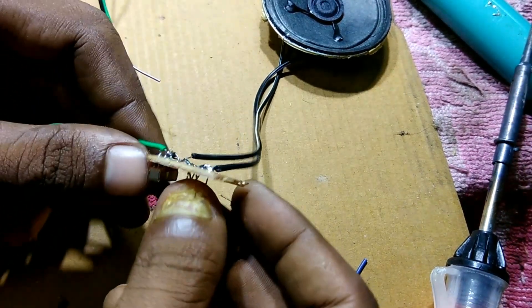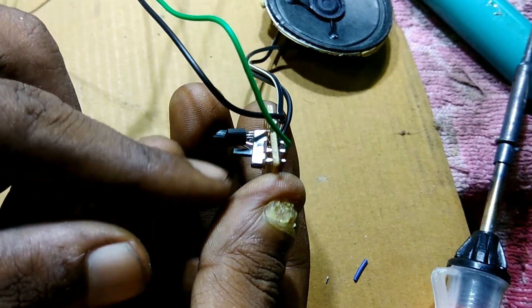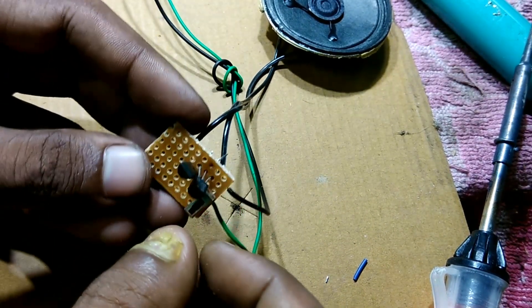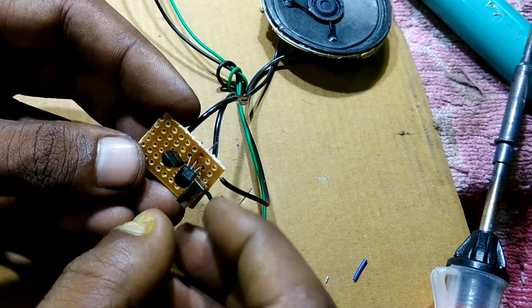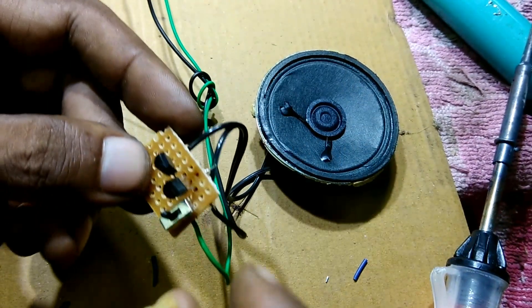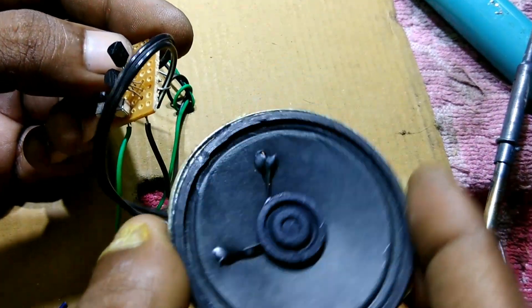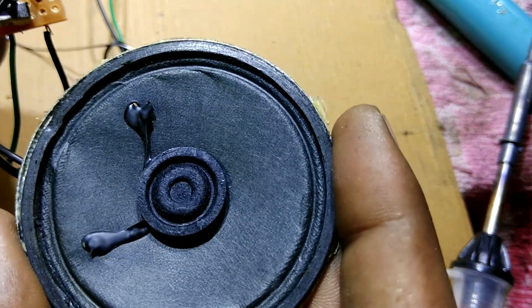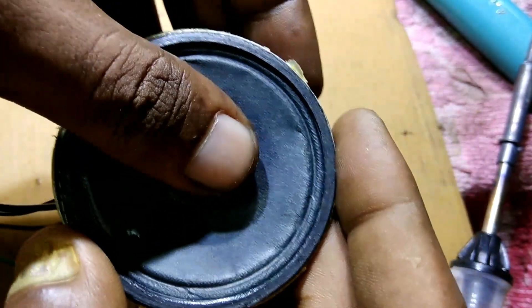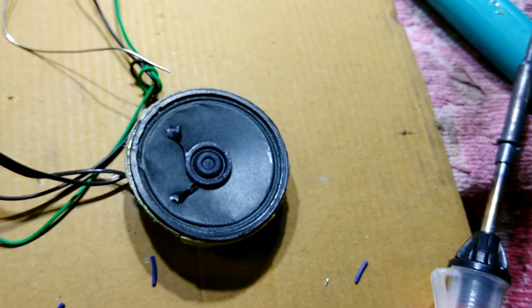I have attached the positive voltage from the middle pin of the switch, so it is 100% completed and acceptable for use as a doorbell. You can see and hear the sound from the circuit. Thanks for watching — give me a thumbs up, please like and subscribe to my channel.